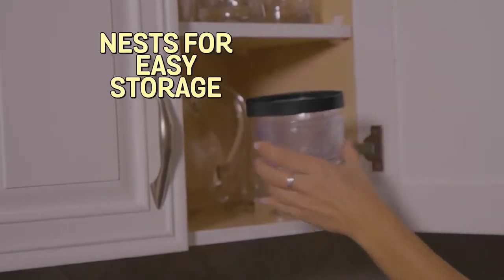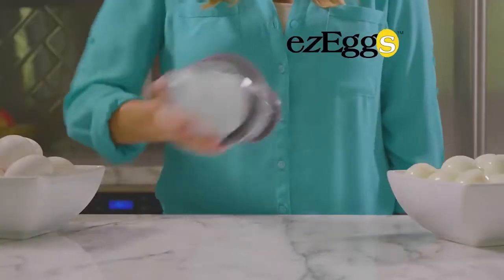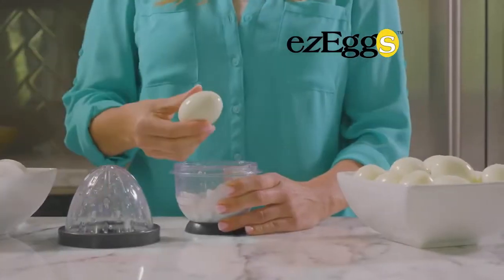Easy Eggs nests for easy storage, or use it to keep eggs fresh in the fridge. Plus, it's dishwasher safe. Now shake and peel three eggs in seconds with Easy Eggs for just...